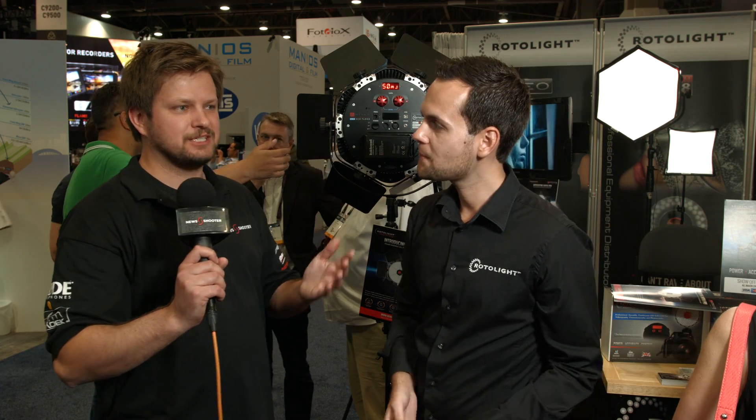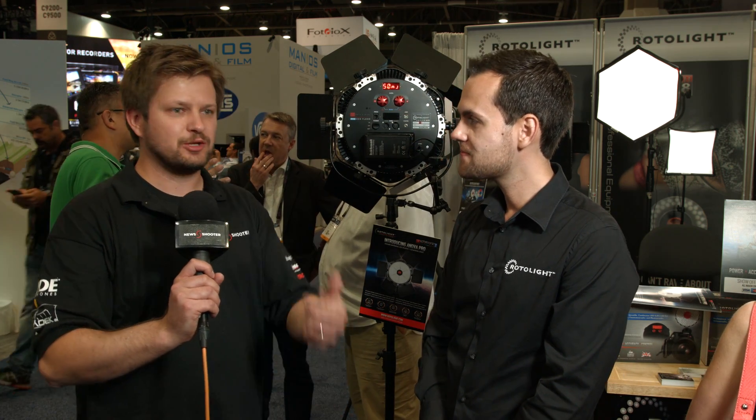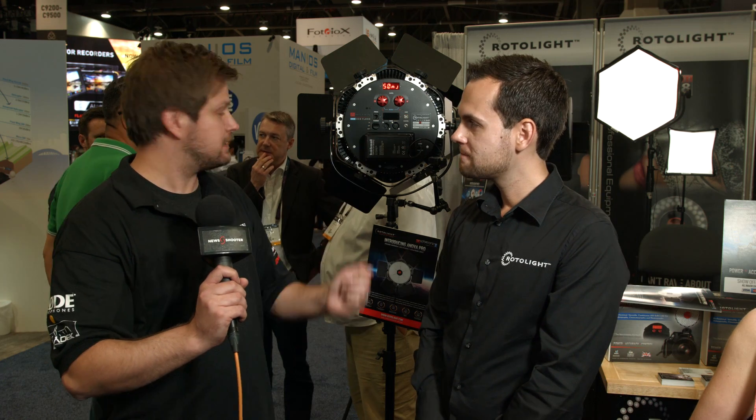With flash you often have to trial and error — a little bit too slow, a little bit too fast — until you get it right. Here you can dial in the exact light you want with the constant video light, get it exactly how you want it to look, turn it into flash mode, take your picture, and it'll be perfect first time around.